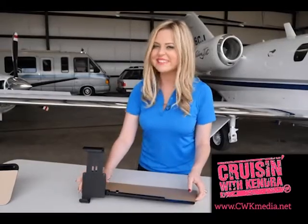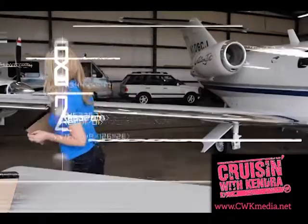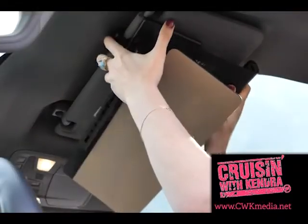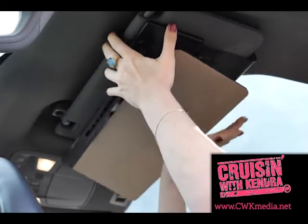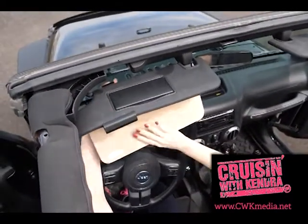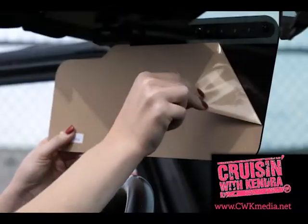And now it's install time — this is a piece of cake. No matter your application, simply pull back the clamp, hook it from the back of the existing visor, pull the visor forward, and push the locking clamp closed for a secure fit. Then remove the scratch-resistant paper, and you're ready for better vision.